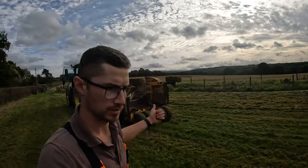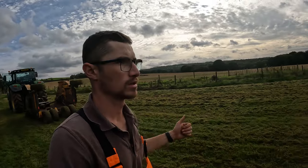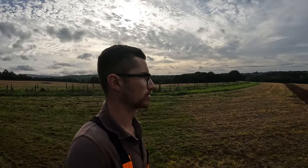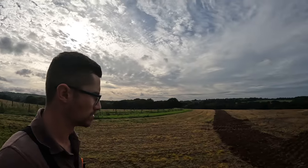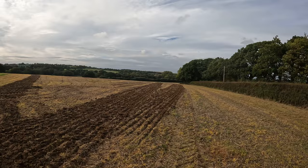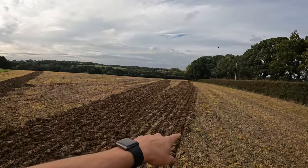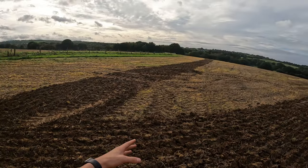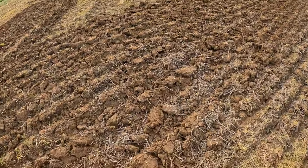I've just been out with a topper in the last field of stubble ahead of the sumo, which has arrived a little bit earlier than expected. We were thinking it was coming tomorrow but it's actually turned up this afternoon. Jeremy, which is Thomas's dad, is down there in it and he's done a mark around the field - he's been around once, sort of where the headland tram line would be.